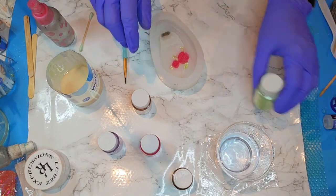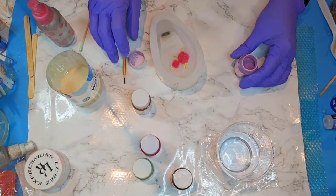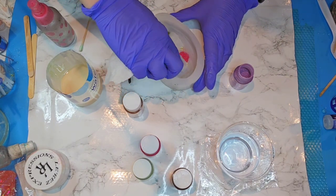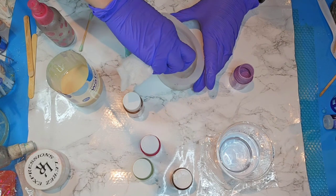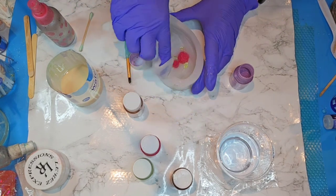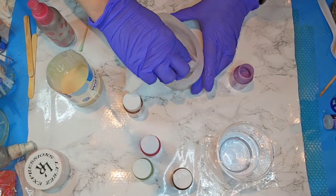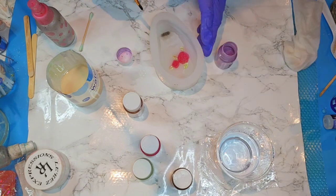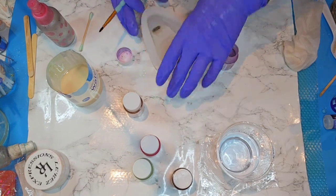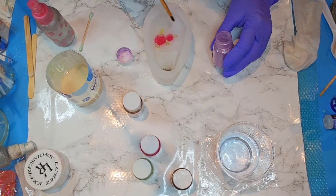Okay, so that's it for that. Now I'm going to come in and do my little purple blanket. I want to turn this off — I don't want purple splattered everywhere. I should have taken that lid off away from my mold. Now I'm going to do this little blanket section in purple.